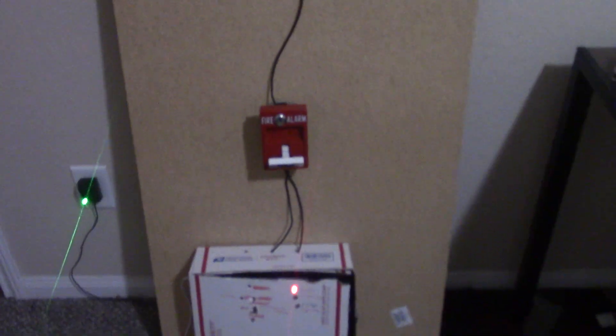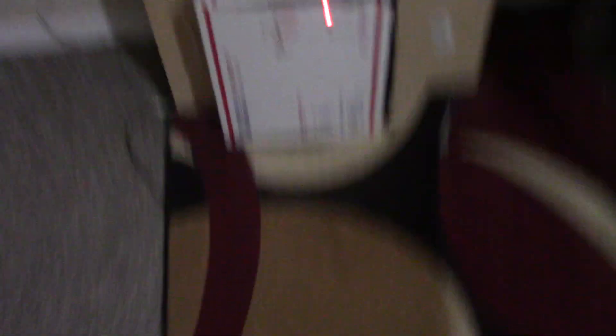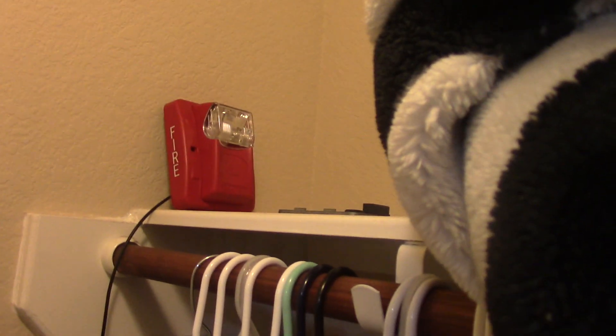Today is going to be a silent system test. Three, two, one. The lamp over here is working. It's night time, so that's why I decided on a silent system test with only strobes. Here's the Gentex Commander 3 second-generation remote strobe working.